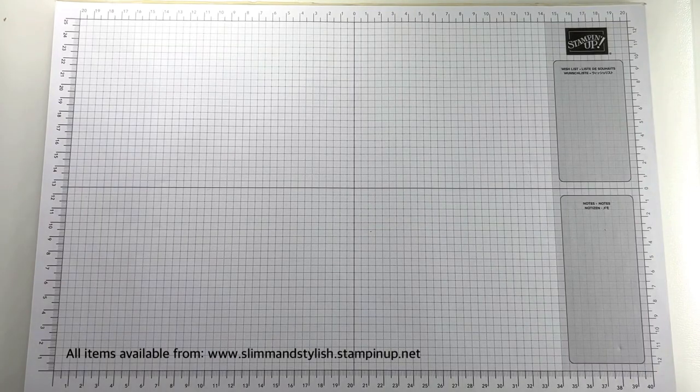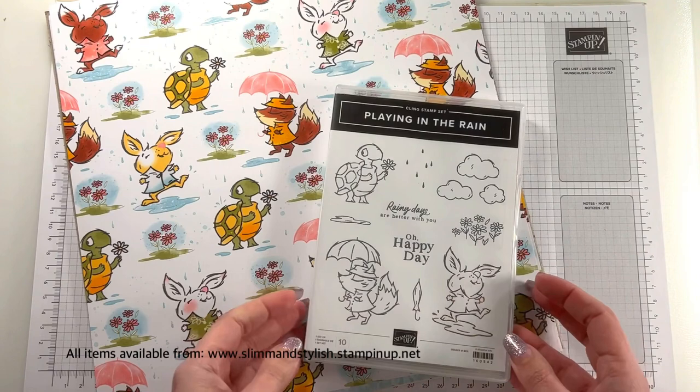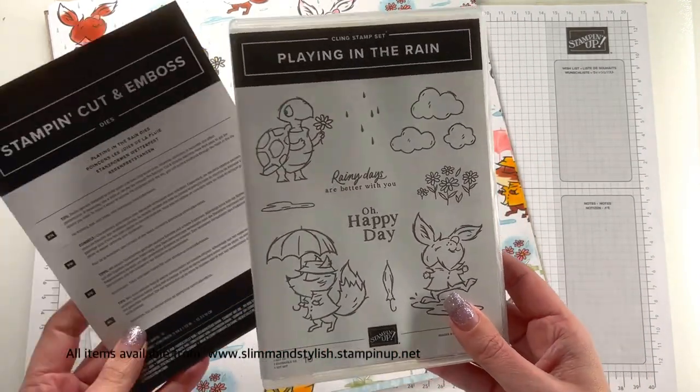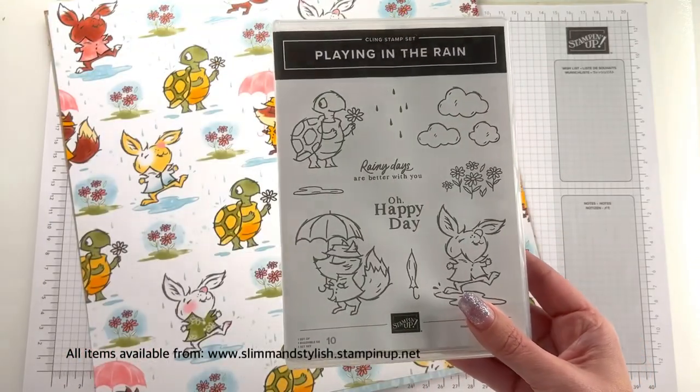Hi there everybody, it's UK independent Stamping Up demonstrator Halsey here from slimandstylish.stampingup.net. Thank you very much for joining me today — I'm going to be playing with the Playing in the Rain cling stamp set.